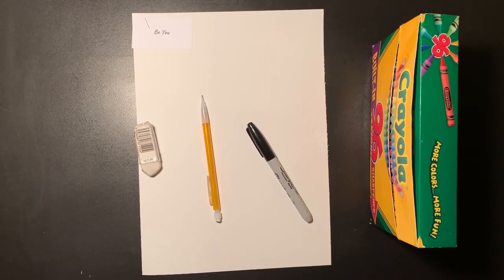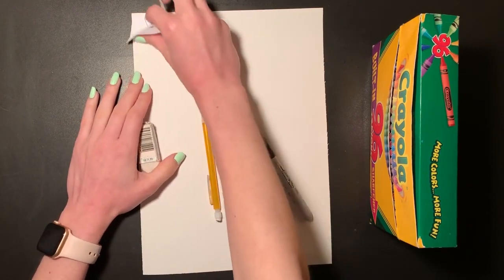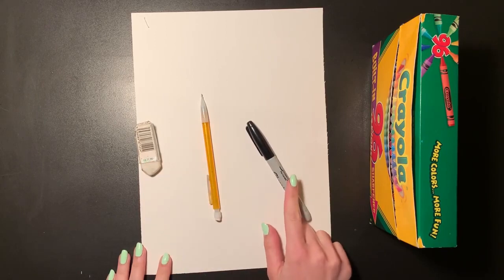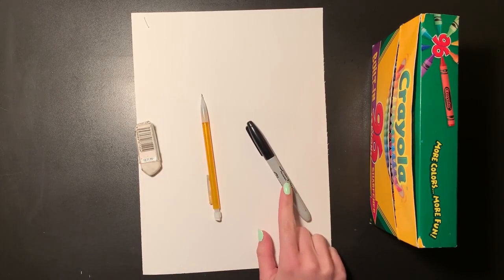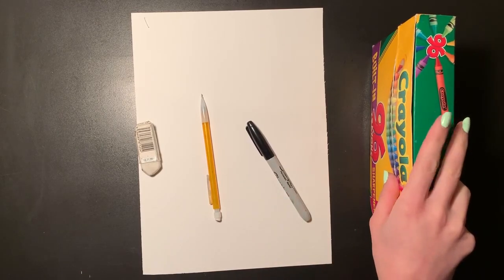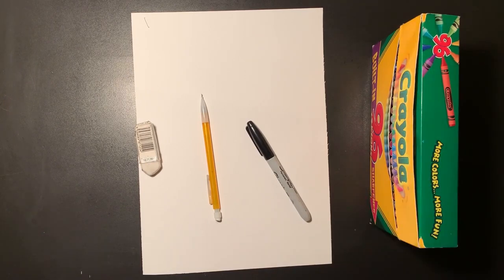Hi everyone, it's Miss Rossi. Today we are going to create a self-portrait. What you'll be needing today is your white paper from your art folder. You can take the label off because we won't be needing that. You're also going to need a pencil, an eraser, something to trace your drawing with — I have a sharpie, but you can use any kind of marker or pen — and something to color in your picture. I have some crayons, but you can use any other materials you have at home, like colored pencils or markers.